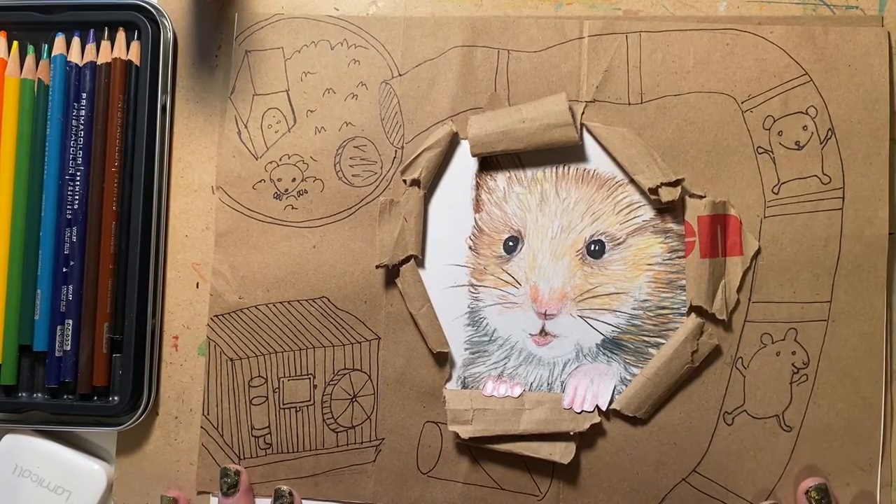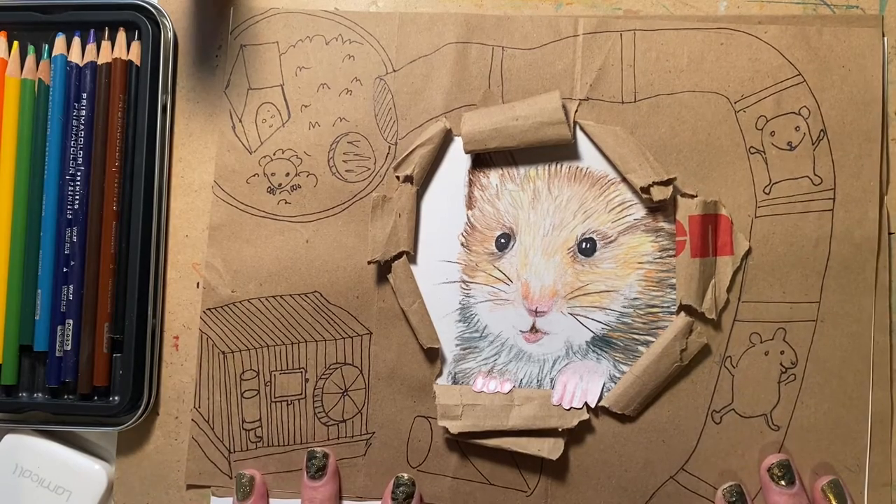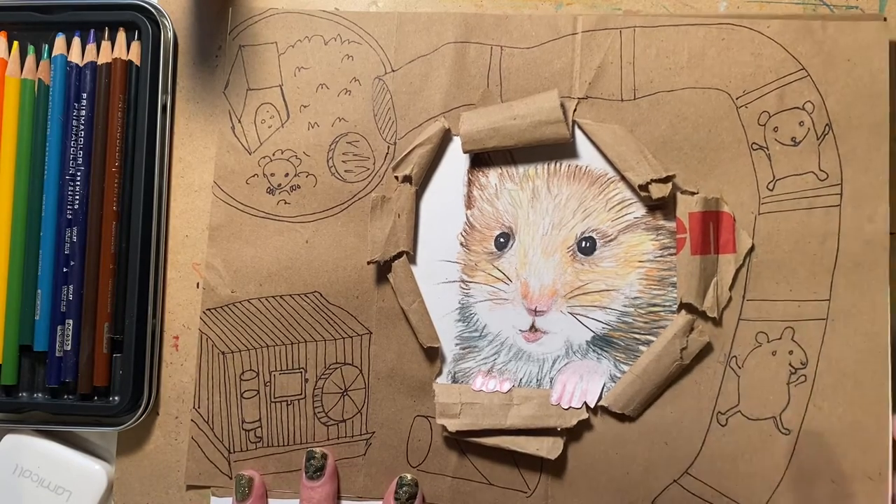Hello boys and girls. Today I'm going to show you how to create this portrait of a hamster bursting through some paper.